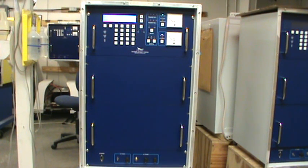This is the SE125 Dual NDB, or non-directional beacon. This system is rated at 125 watts at 100% modulation.